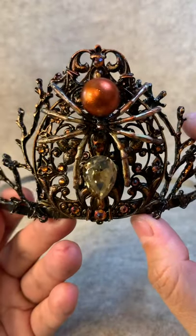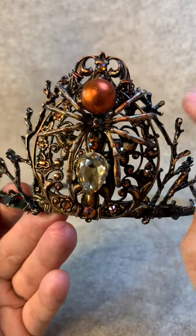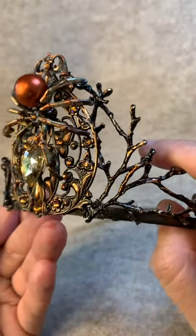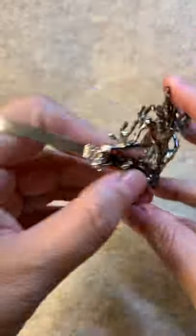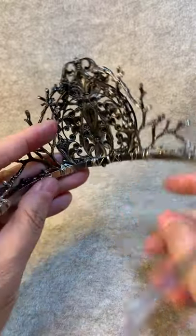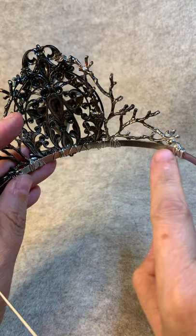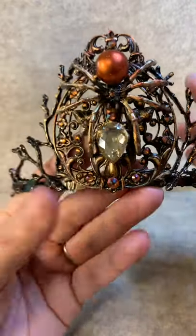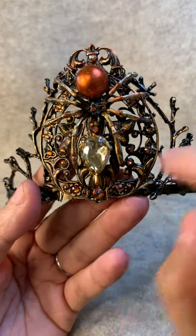Finally I added crystals — a bunch of crystals around the piece, which give it a lot of sparkle, as you can see right there. Here's the back: you can see it's all wired down along here, and you can see the wire work right there. Once the spider was done, I used E6000 to attach the spider as well as the crystals.